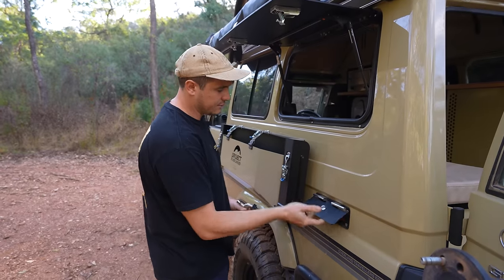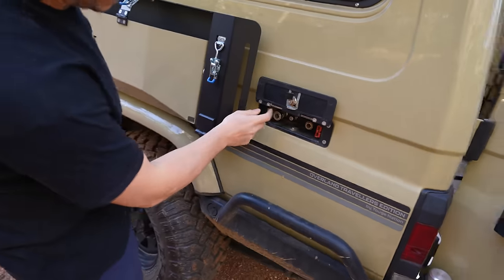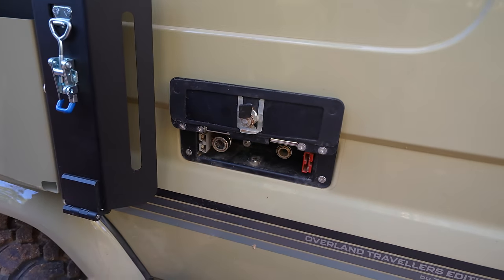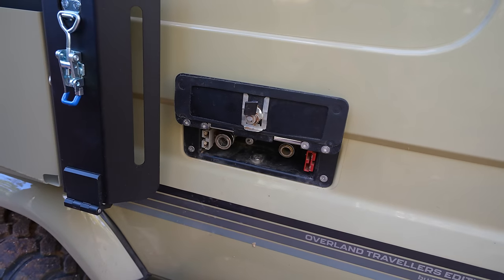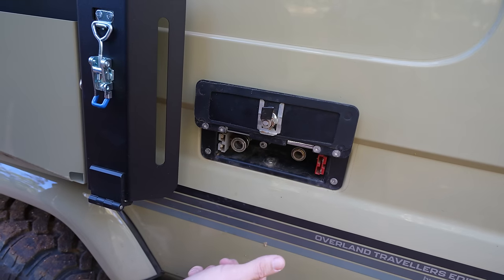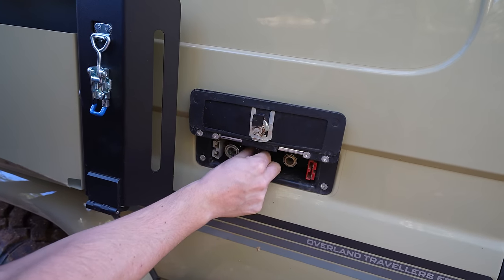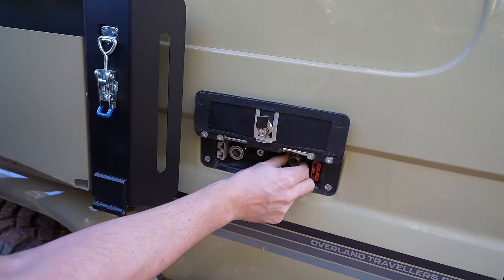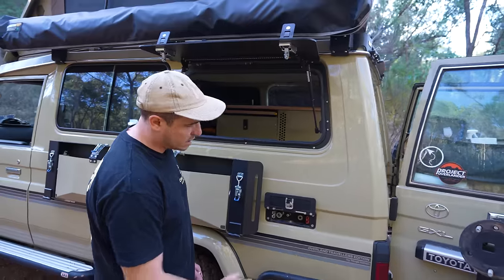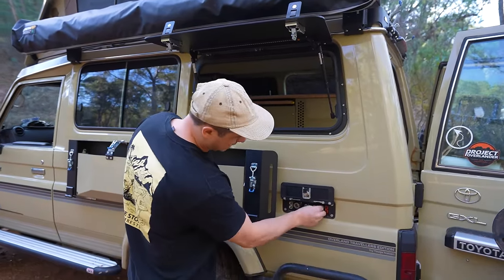Here we've got a utility panel with a few interesting things in it. One is power out via an Anderson plug — I haven't figured out exactly what we'll use that for yet, but it's just good to have. Solar in for our 115-watt Redarc solar blanket if we really need that extra juice. We've got water out, water in — that's where we fill our water tank up — and we've got air out. We've got that air tank and TJM air compressor, so we can get it going before we even get off the beach when we want to pump the tyres up.